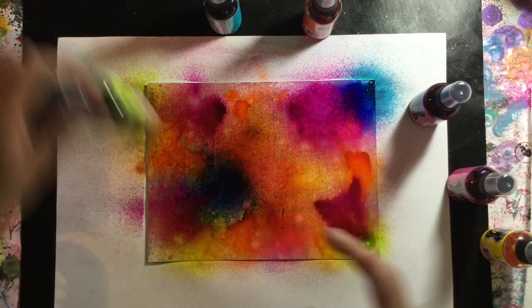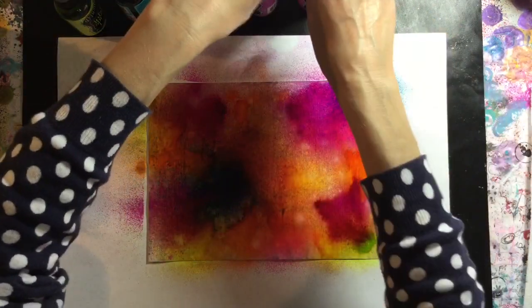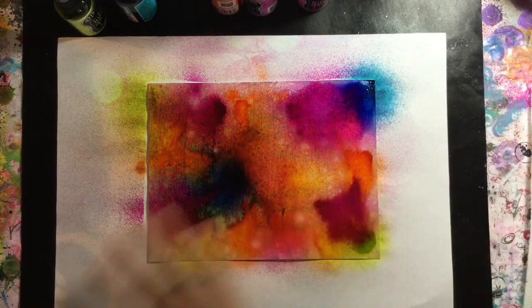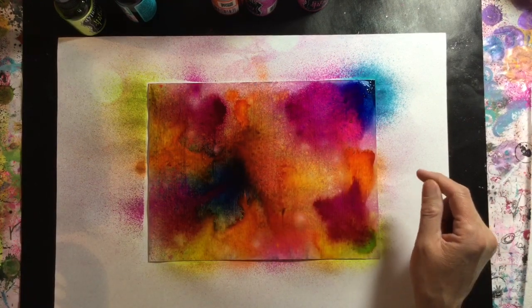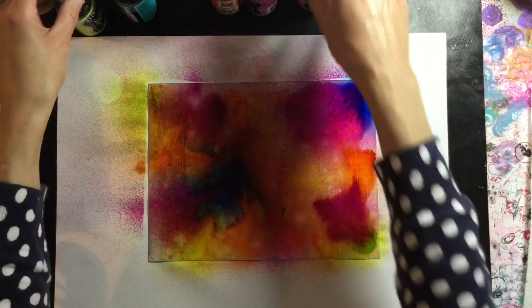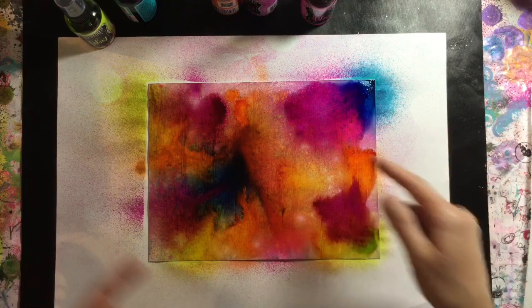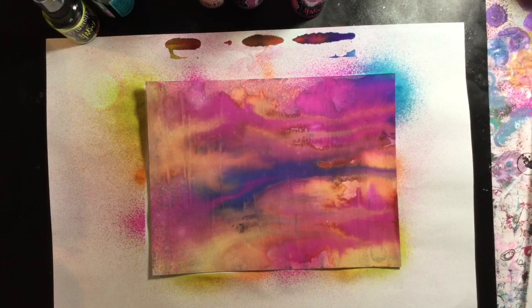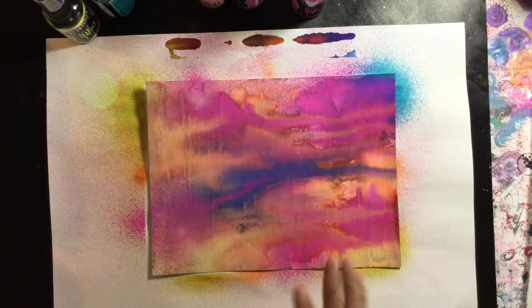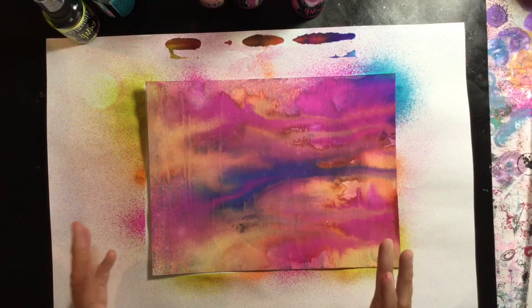All I've done is I've gessoed a piece of cereal box which I've trimmed on my rotary trimmer. I gessoed the shiny side, the patterned box side, and then you've just seen me go over it with a variety of Dilutions inks. Then I'm going to tilt this on its side and let it drip. Here it is — I've given it a quick blast with the heat gun. I haven't used paper towel to mop up any ink; I've just let it dry so it's not running anymore and then gone over it with the heat gun.